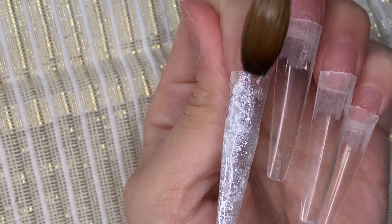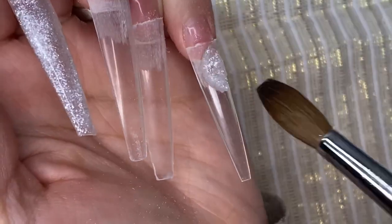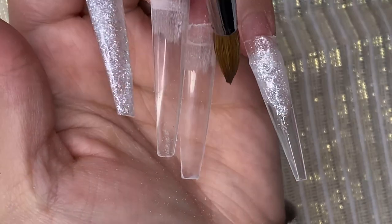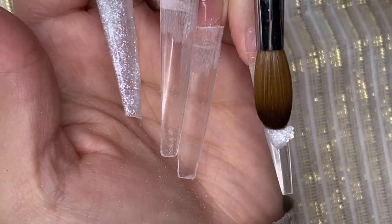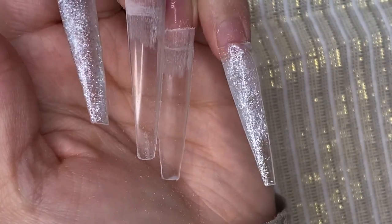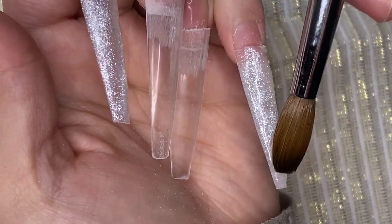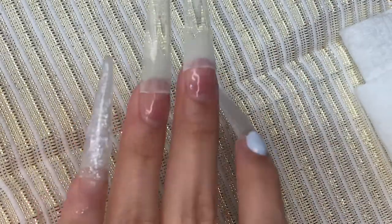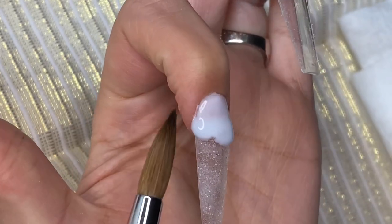Both of these nails are going to be ombre, so I'm adding the Lush Coconut, which is a really pretty glittered acrylic. It looks kind of transparent but it has a silver tint to it — really pretty and easy to work with. It has enough acrylic in there to work with. Right here I'm going in with this Valentino, which is like a baby blue color.